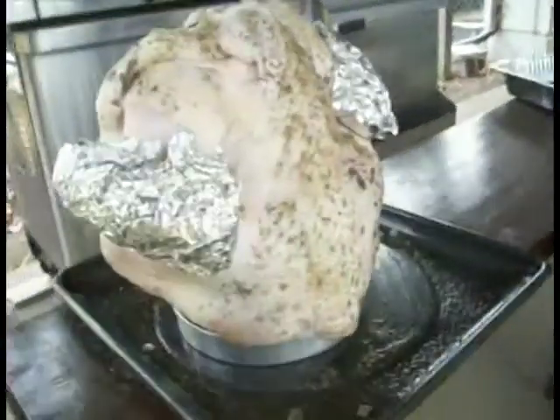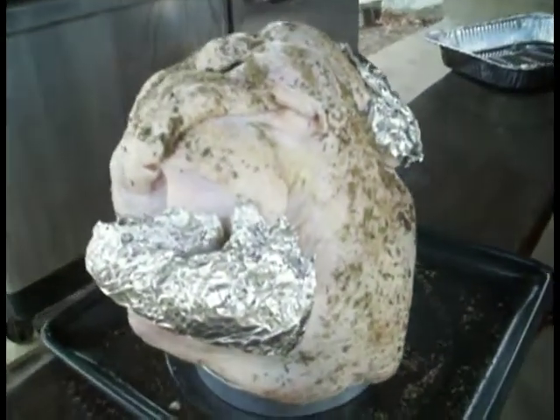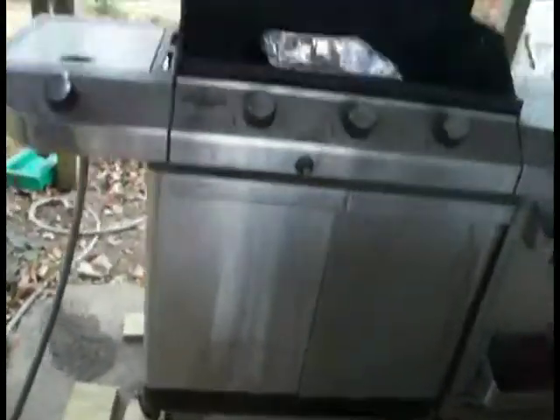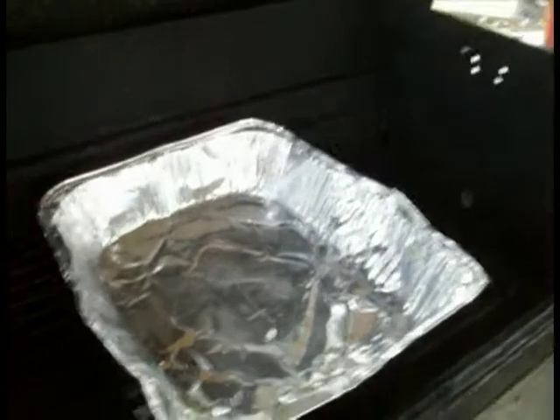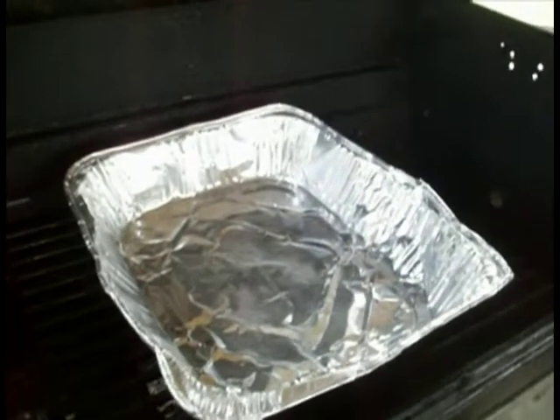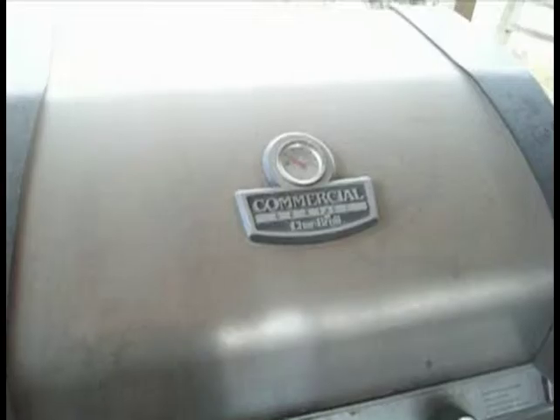Here we are at the cooking area — this is where we're gonna cook this turkey on this outdoor barbecue. Here he is, ready to go. Get a good look at him. We're gonna have a drip pan in there and that is gonna catch all the juices for later.